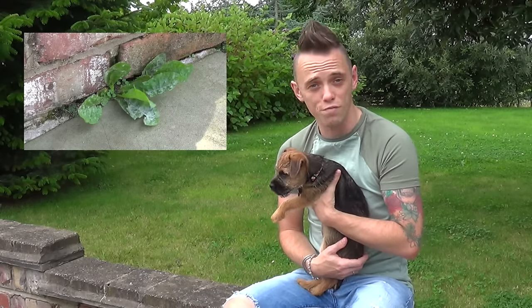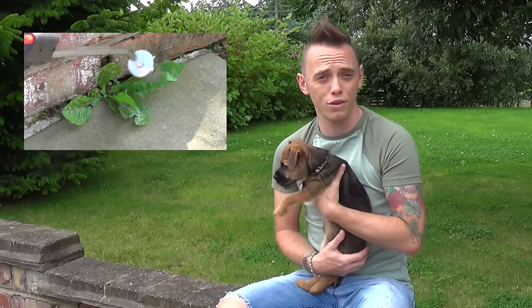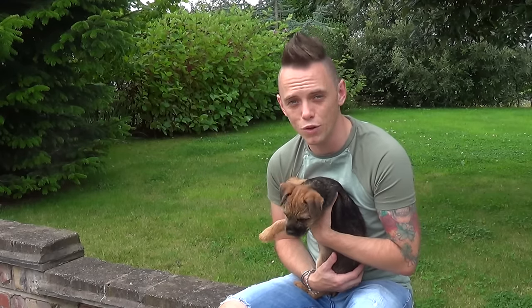Welcome back to Garden Ninja. Today I've been asked to do a video guide on how to get rid of stubborn weeds, and you'll be pleased to know that it doesn't involve breaking your back, using a trowel, using a weed killer, or any of the other methods that you see online. My methods are going to be quite different, and all you're going to need is two key pieces of equipment to get rid of your weeds at lightning speed.